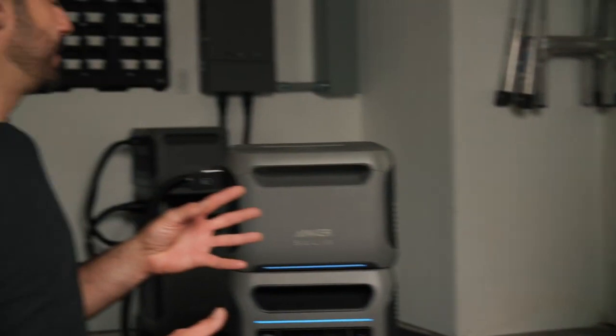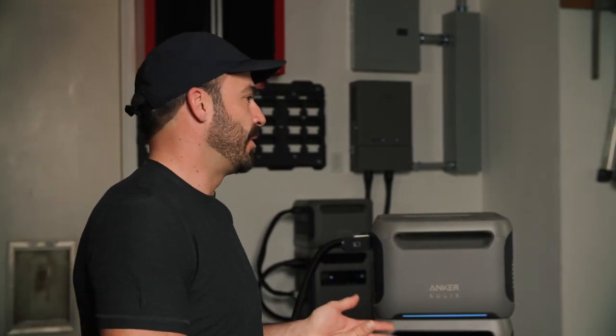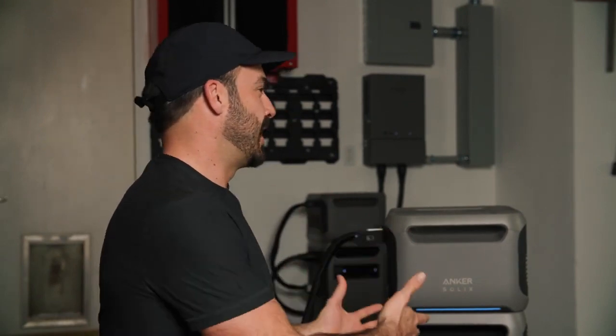A lot of people don't know how much they're going to use a system like this and might change their mind later and want more backup — and that's super easy to do. Installation was very simple: Andrew had one of his local contractors come by, give a quote, and they installed the home power panel and sub-panel for protected loads. What also sets this apart from a typical grid-tie energy system is that it has an app giving real-time information and controls — Andrew's experience with the app has been excellent.